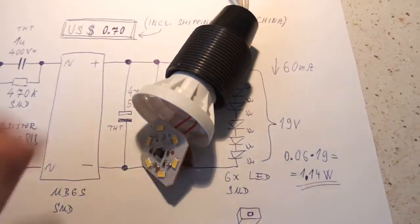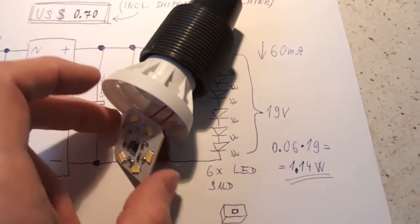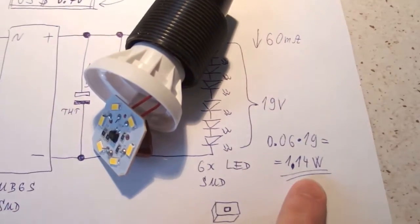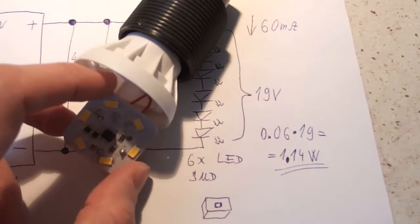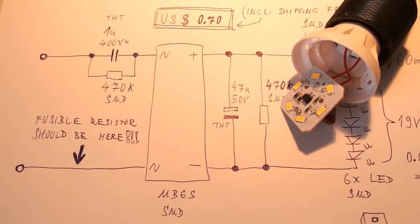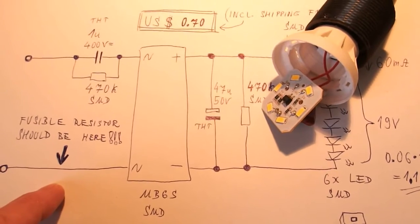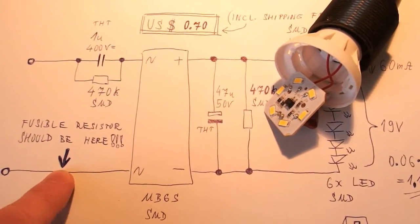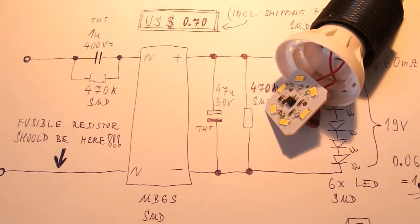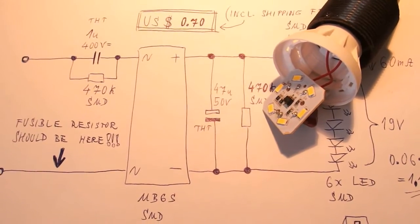The conclusion is that for 70 cents including shipping, it's actually not so bad. The heat sinking is poor, but because the real power going to the LEDs is just 1.14 watts, that's not such a big problem. The only problem is that there is no fuse or fusible resistor, so its safety is a bit questionable. But if there were a fusible resistor to limit the inrush current and stop current in case of a short circuit, it would be a good product — good as a night light or emergency light.